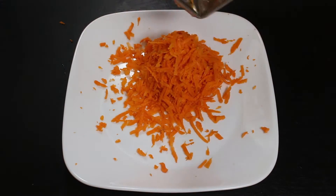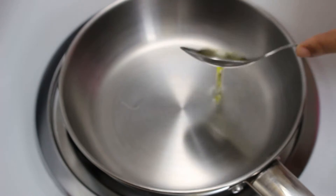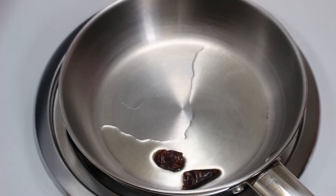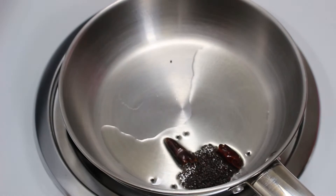Now let's cook the carrot with some tempering, which gives a nice taste to the raita. For this, take a pan and add 1 tbsp of oil on high heat. When the oil is hot, put the heat to low and add a whole red chilli after breaking it. Stir it a little to fry it slightly, then add mustard seeds and let them crackle.